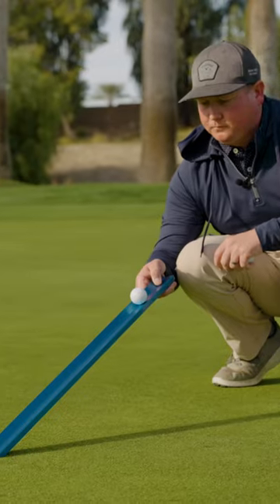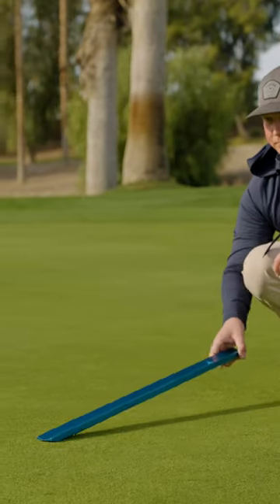Hi guys, I'm Nick Leitner. I'm the director of agronomy here at Indian Wells Golf Resort. This is a USGA stimp meter. We'll use this to go ahead and measure the speed of the greens.